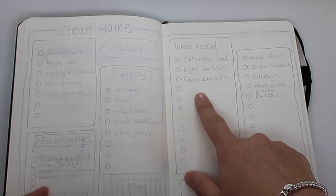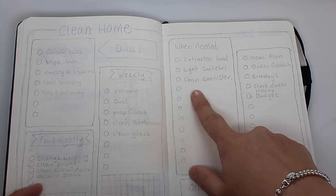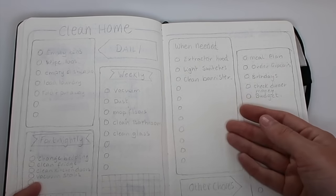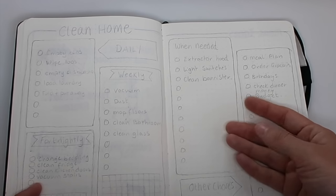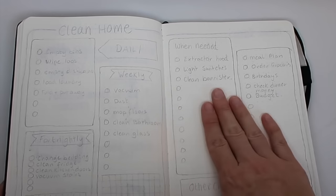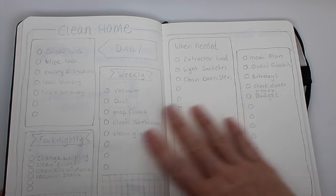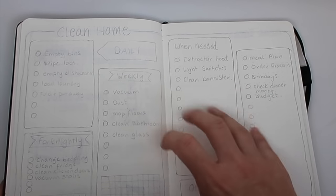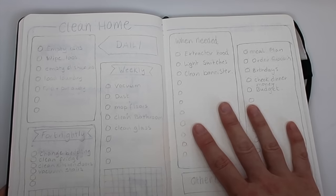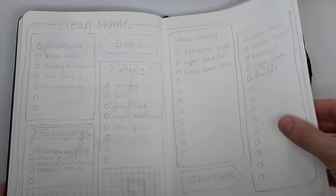It was really helpful because sometimes it feels like you haven't done something for ages, or sometimes it feels like you just did it yesterday when it's actually been a while. It really helps to see the actual date of when you did it. I might make some kind of space for dates like that — this is kind of a work in progress. I'm going to leave it in pencil for a while until I see how it's working out and might end up changing bits.